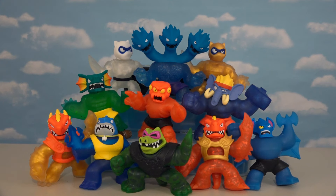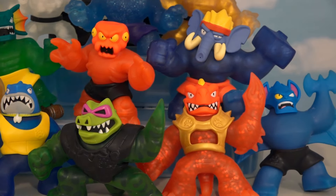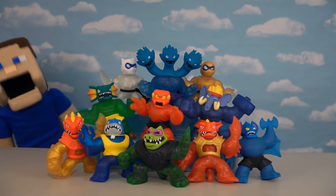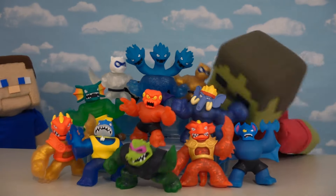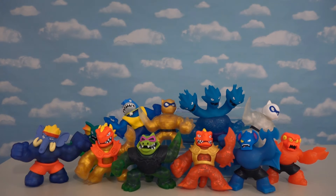All right kids, there they are — the brand new Goo Jit Zu Series 3. They did a great job with all the different characters in this set. We now have the complete series coming at you. Zombie Steve, you can play with them now! If you want some of your very own, make sure you start looking at Targets and Walmarts everywhere.